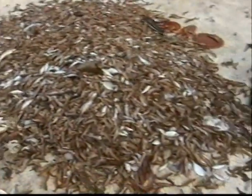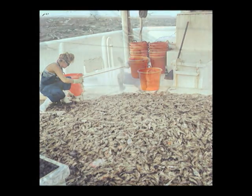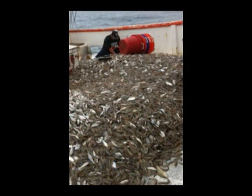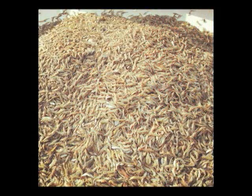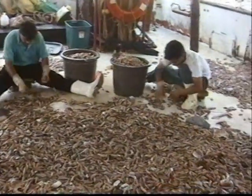Let's look at a few more examples of the daily catch from all around the Gulf of Mexico and over on the Atlantic coast. Now all that has to be done is to gather up the shrimp and store them below deck.